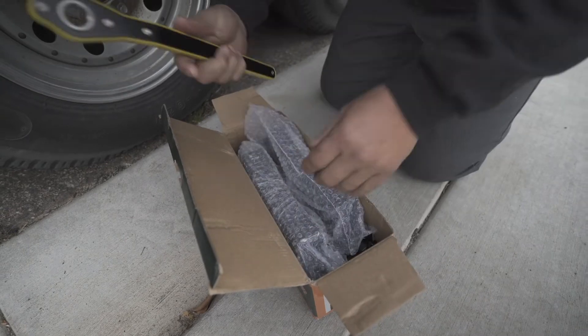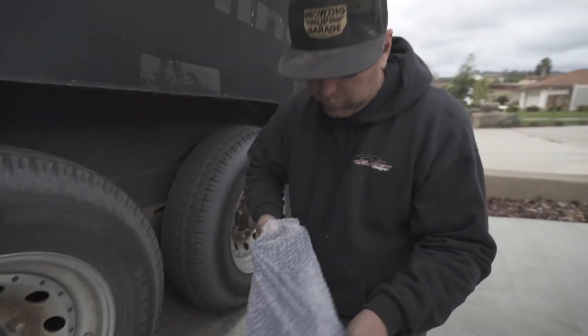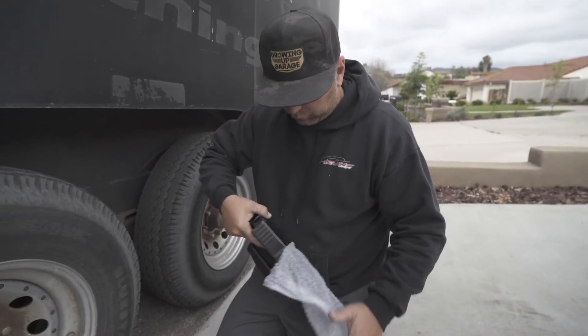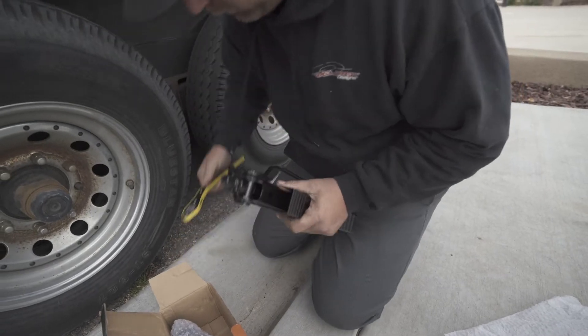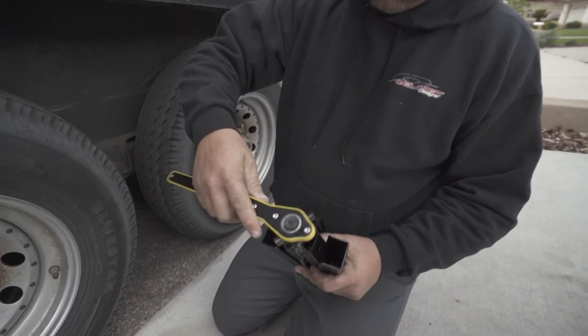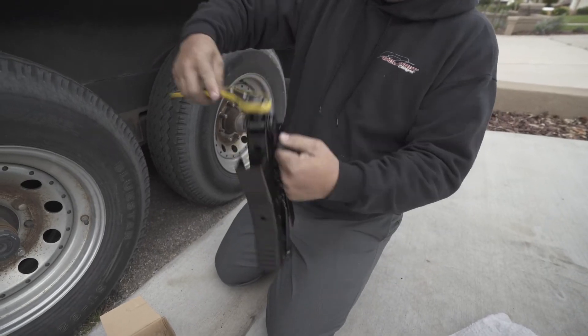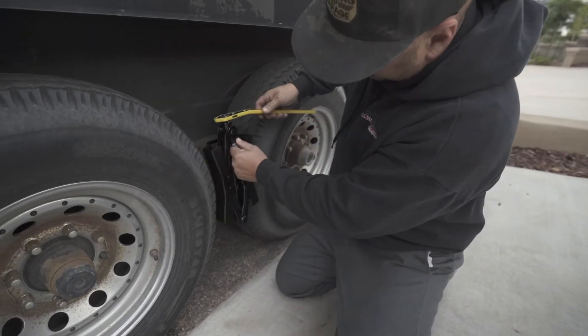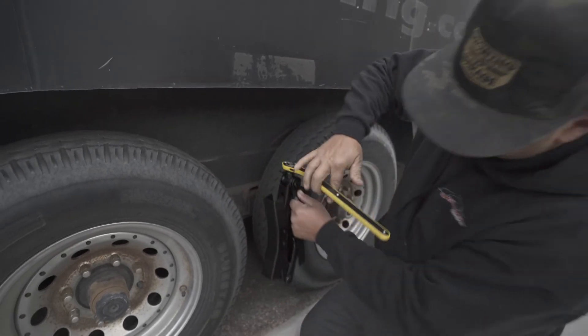The first thing — it does have the tool included, which is always nice. A lot of times you get these things and they don't have the tools to come with it. Pretty cool. Let's go ahead and put this on there. It's going to open up fairly simple, and you're going to have that as a handle to hold it. We're going to go ahead and bring this in.